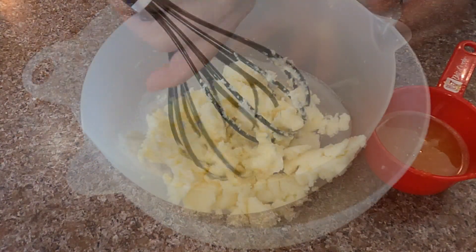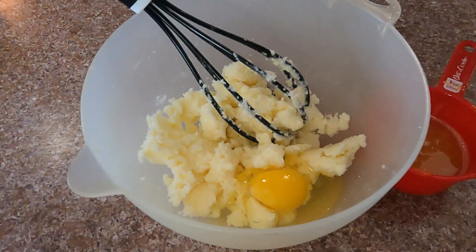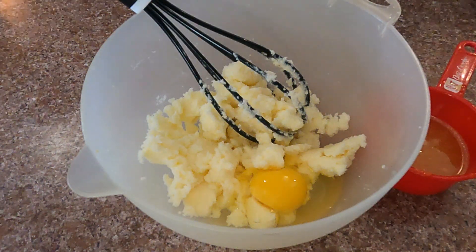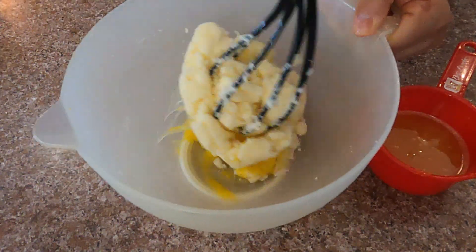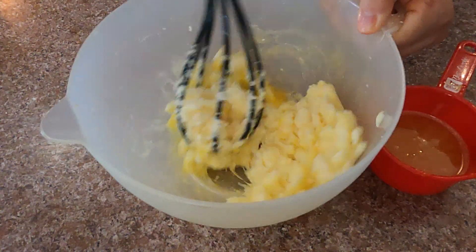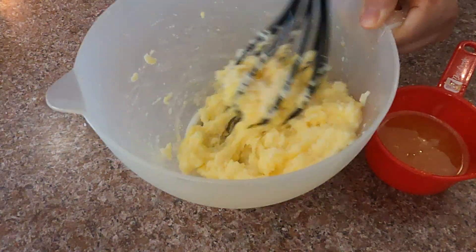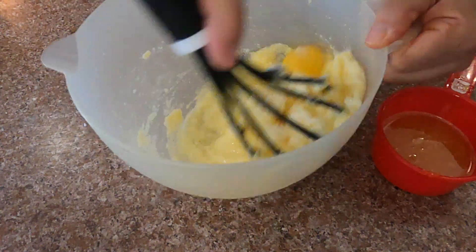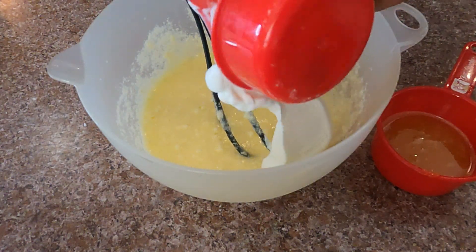Eventually it will soften up. I start adding eggs one at a time and mix them in really well. After adding every egg, make sure you incorporate it really well. A mixer would have been handy at this stage, but do not give up. Add the second egg and mix it in as well. Now add the yogurt.